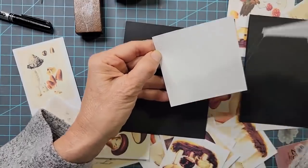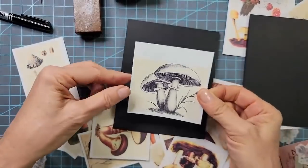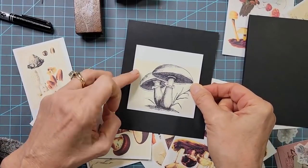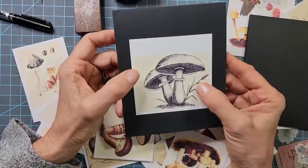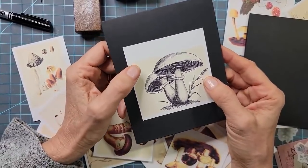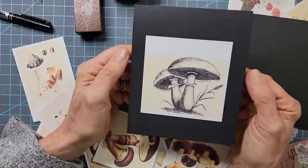Usually even if you're using wet white glue, it's not going to be a problem on cardstock because it's not going to make it wrinkle. If you print out the digi kits on regular paper, it might wrinkle a little with wet white glue, so you might want to try a glue stick or tape runner instead.